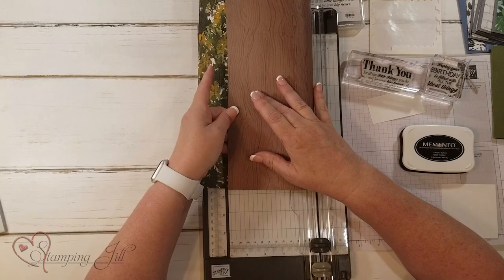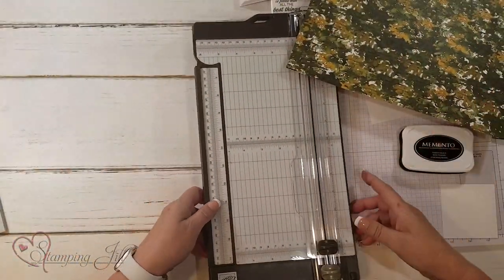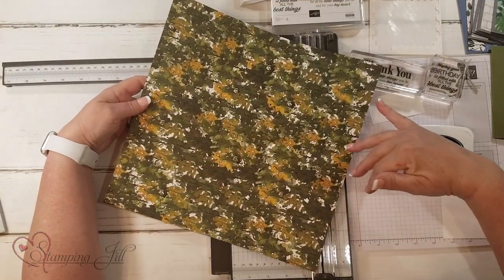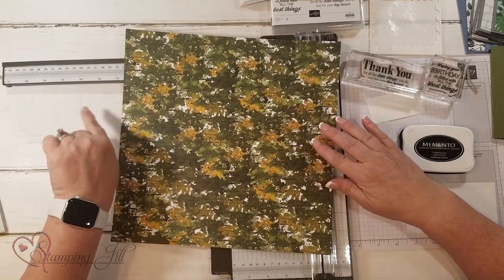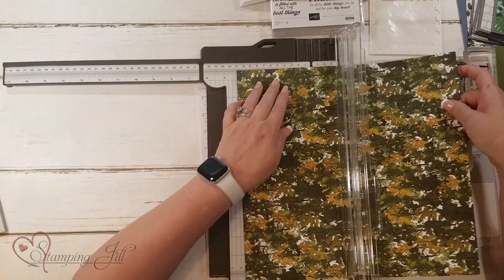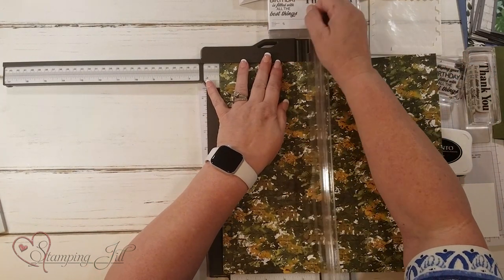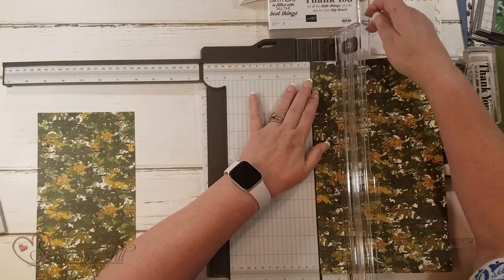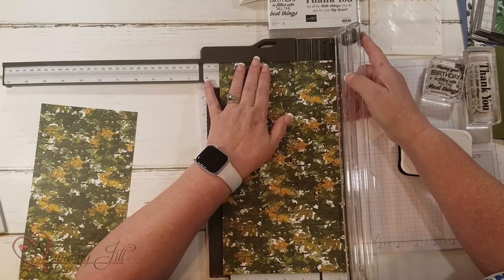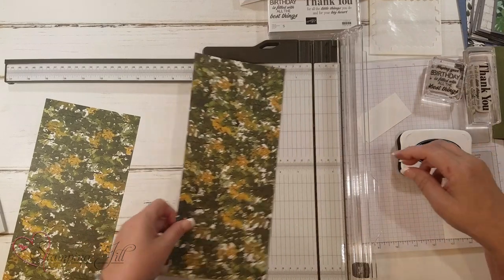So these are the two patterns I'm using for the cards. First you're going to go ahead and cut five and a quarter, so you want to look at the direction of how the paper goes. I want this to be the top, so I'm going to cut two pieces of five and a quarter, cut that, and another five and a quarter. Then I'll take the leftover piece and just set it aside — you can use that for embellishments later.